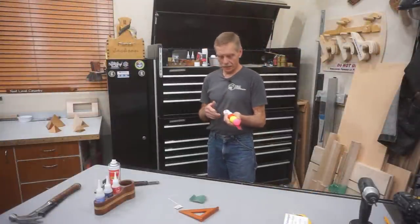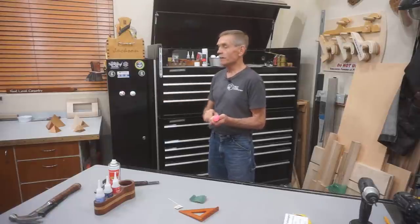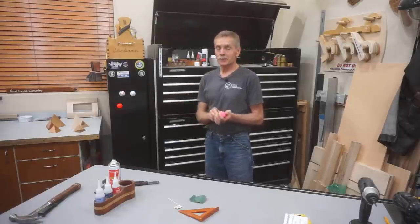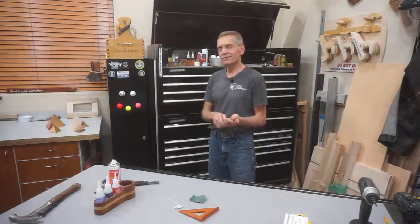The cool thing about this is once you're set up for making these, making a whole batch of them is just as easy as making one. And don't you wish shooting a hole in one was always that easy?